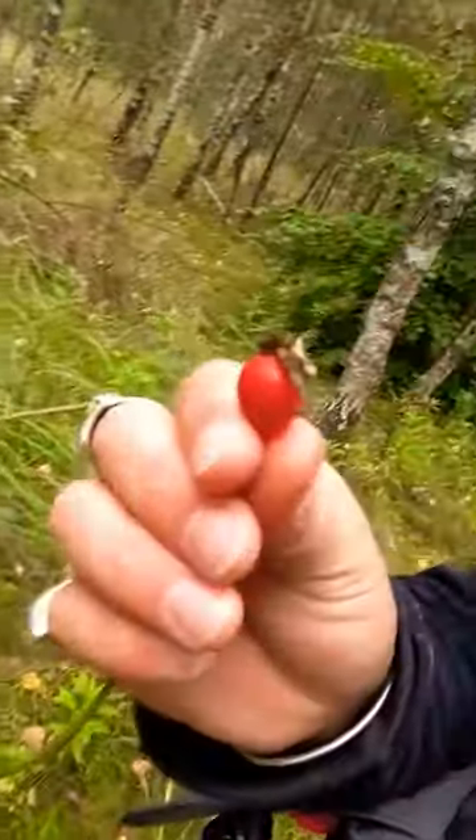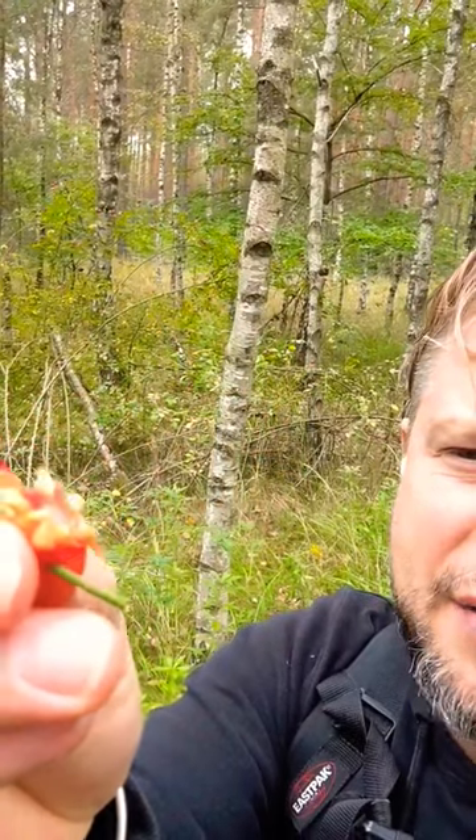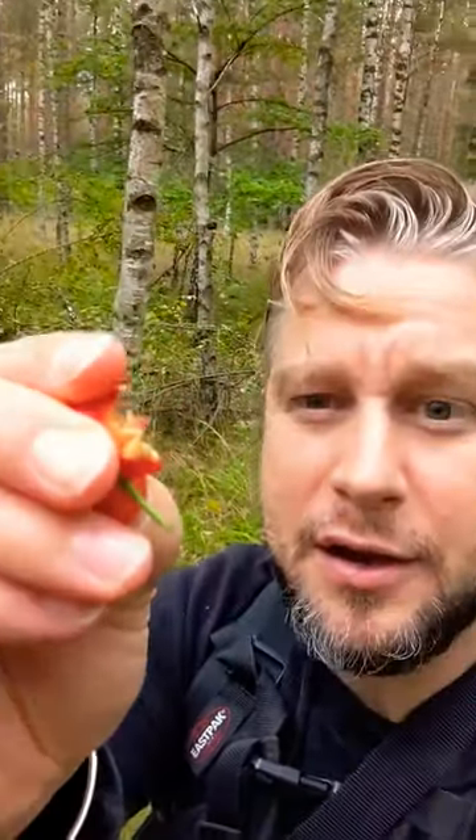Anyone recognize these? These are rose hips. Now when I was a little kid, what you do is you break them open. Apparently they've got all these little fibers inside — can you see that? Little fibers around the seeds that make really good itching powder. You can go to a joke shop or make your own.